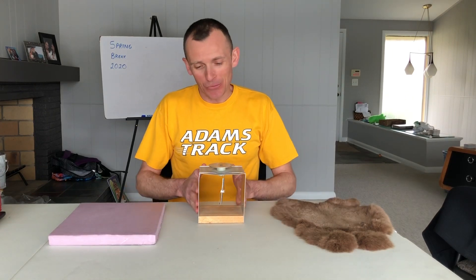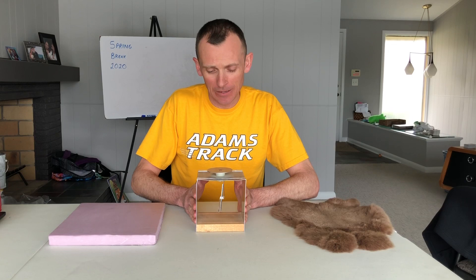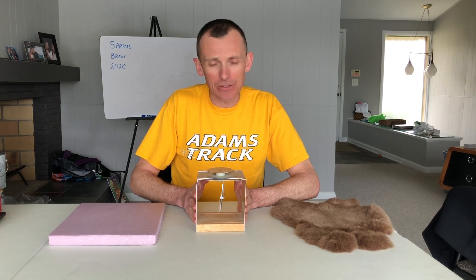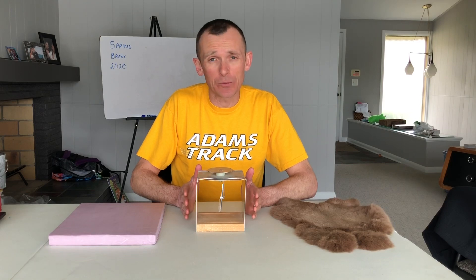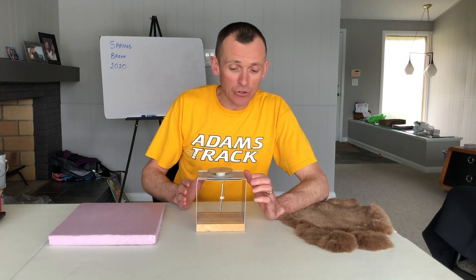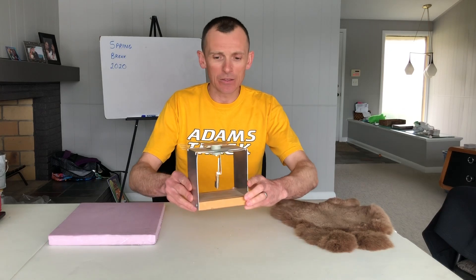Today we're going to quickly talk about this little contraption known as an electroscope. An electroscope is a device used in a physics classroom to detect charge and to see how conductors and insulators behave. There isn't a huge practical use for it, but you can Google 'do-it-yourself electroscope' and design your own using aluminum foil and a hanger.